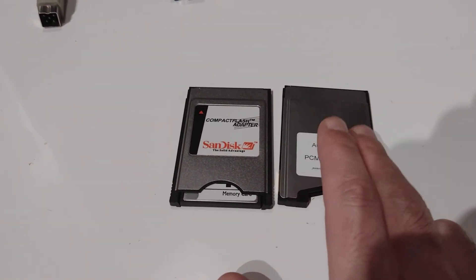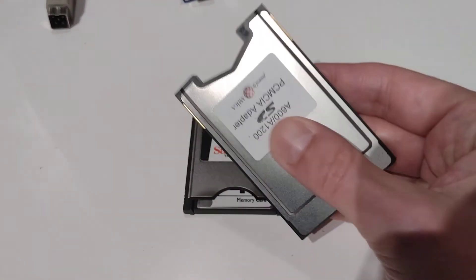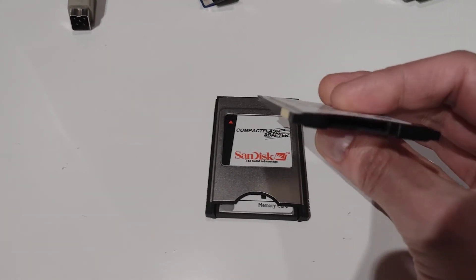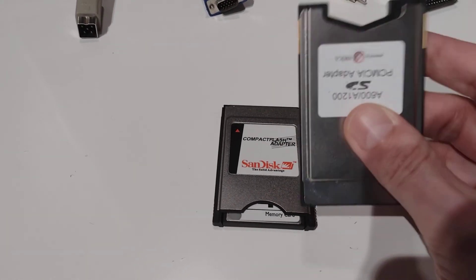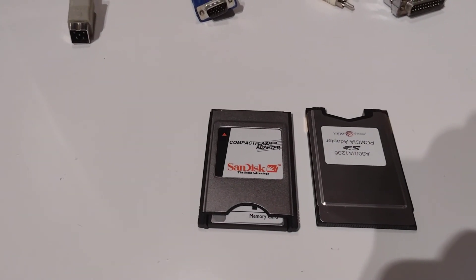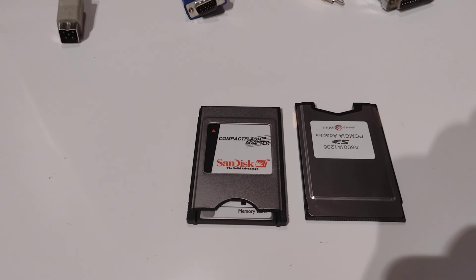But yeah, just a little heads up — PCMCIA SD card readers are out there. Bye.